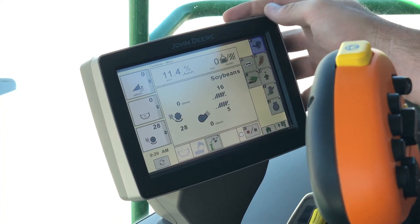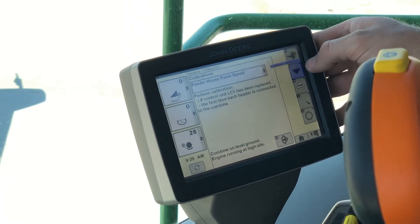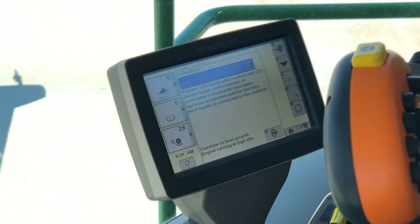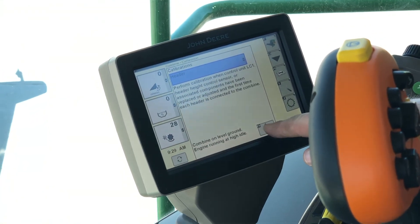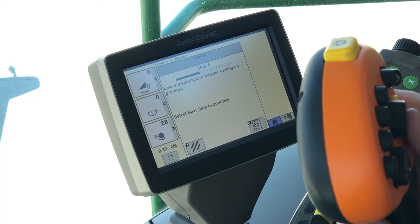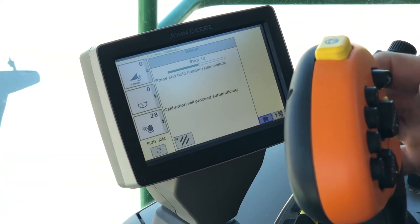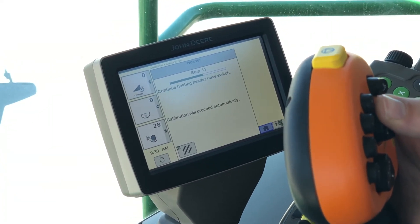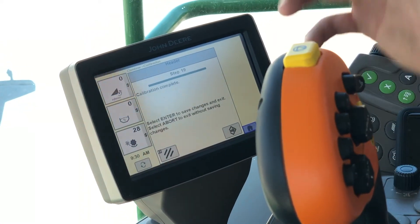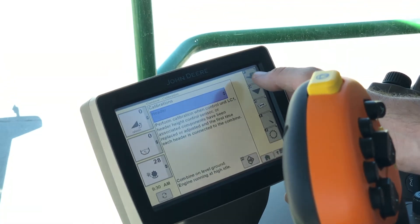Now we're going to do a header calibration on an S600 with a flexible draper on it. To do that, go to our book with the wrench, hit the calibrations button, hit the drop-down, and go to Header. We need to be on level ground with the engine running at high idle — hit Accept. It's going to take us into the header calibration and ask us to lower the header with the feeder house resting on the ground. We'll hit Next Step and then press and hold the header raise switch. It completed successfully — hit the Accept button, and we have successfully calibrated our header.